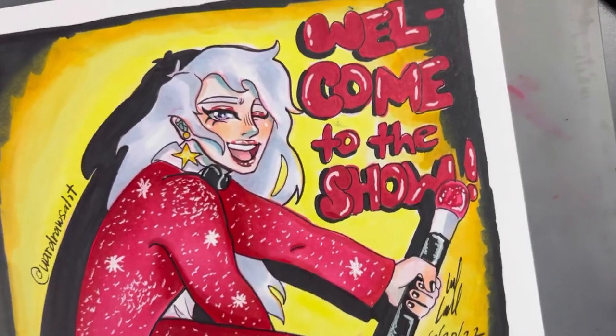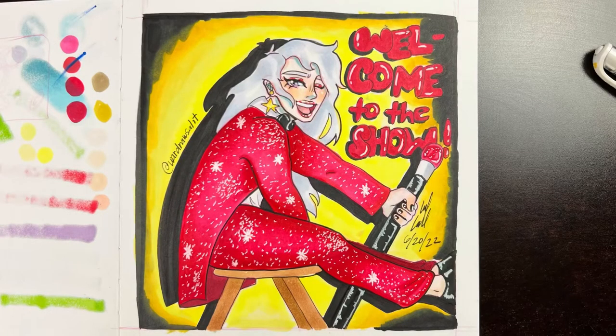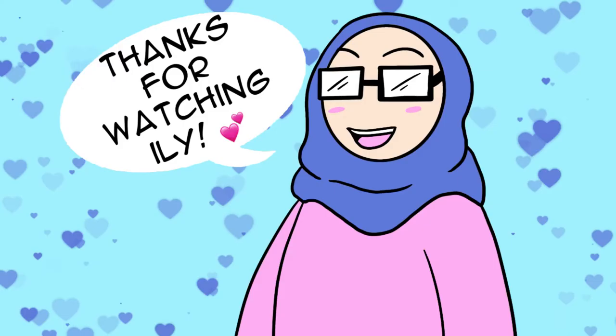So far for the first impressions, I really like how this paper is and how it lays down everything. Genuinely, it's really bright and almost looks printed. I hope you'll be there for the rest of this journey for this sketchbook. Thanks for watching, and remember I love you — bye!